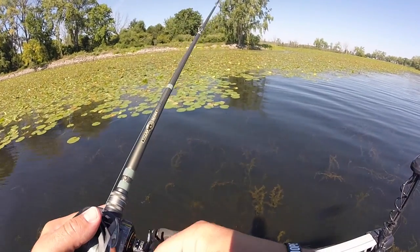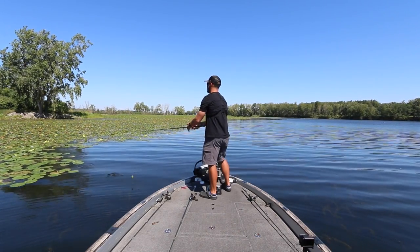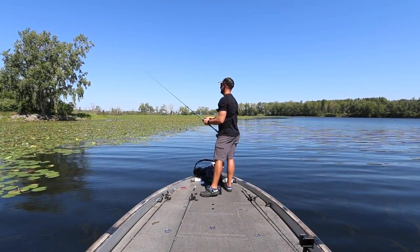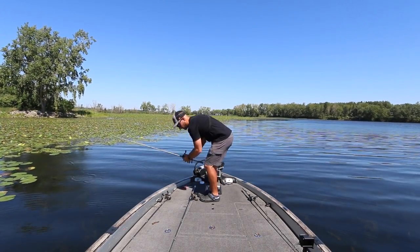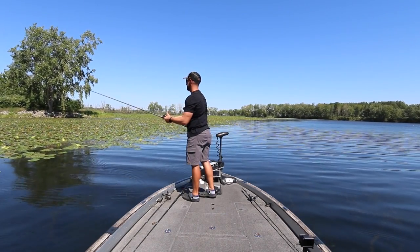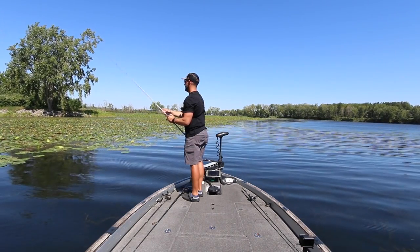Just had a bite — he's trying to get it! There's a bass right there trying to get that frog. Something that's always good to keep with you when you're frogging is a flipping setup, because sometimes they'll miss the frog and you can pitch back in and get them flipping.